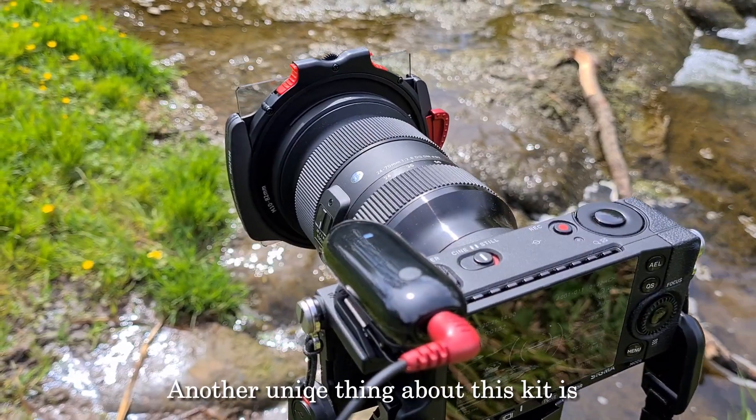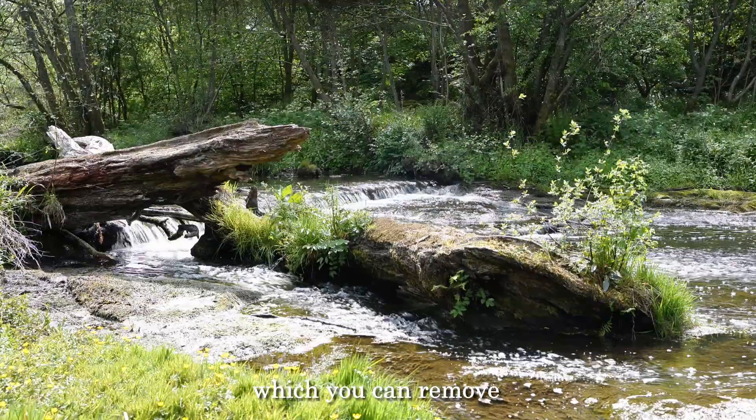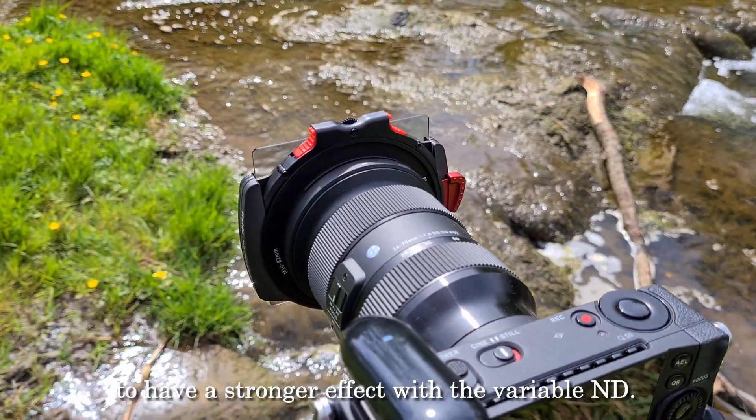Another unique thing about this kit is Hyder sell different strengths of CPL filters which you can remove and replace to have a stronger effect with the variable ND.